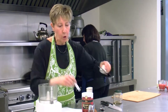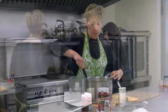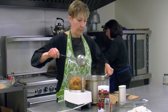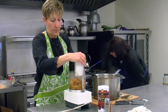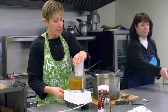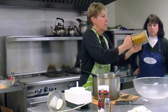Now, because we don't have a big blender, we're going to put the soup in the food processor in batches. Here we go — we're starting to have soup, ladies. Because it's sort of small, we're going to have to do this in batches.